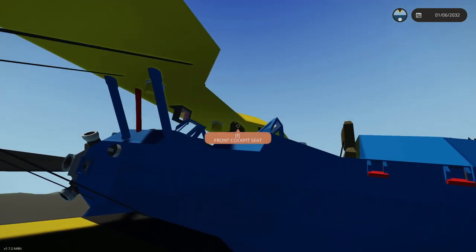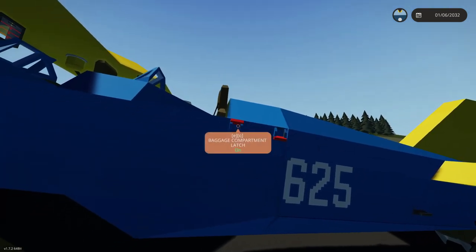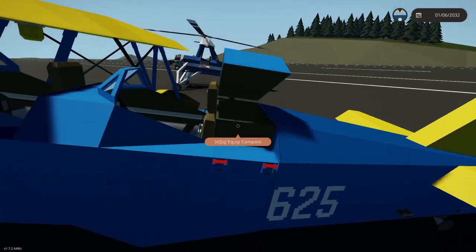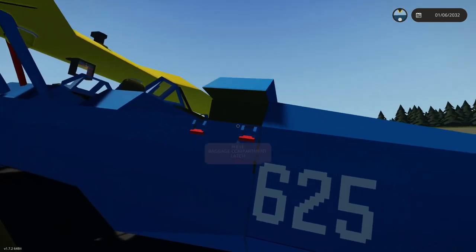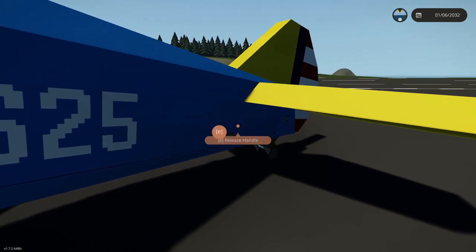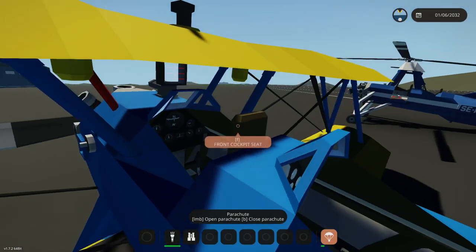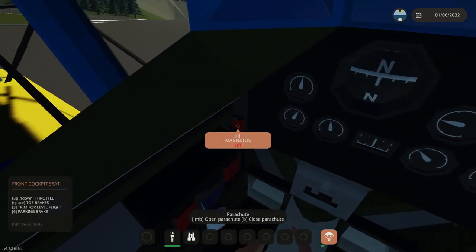Let's go ahead and jump inside the front seat. There are obviously two seats, and there is a baggage compartment latch right there and a baggage compartment latch right here too, so you can actually open that up, which is pretty awesome. Apparently there's a parachute back there, so I'm going to go ahead and equip that and then get inside the front seat and turn on the magnetos.